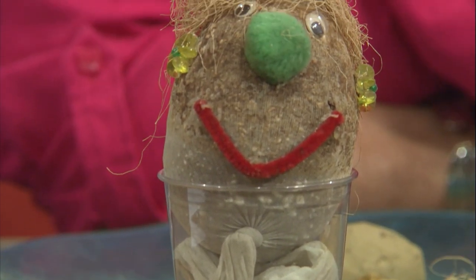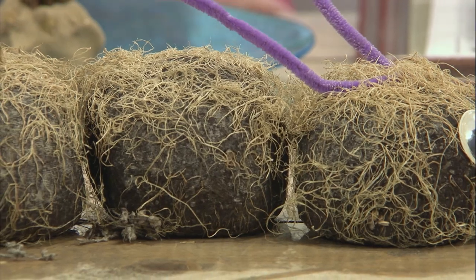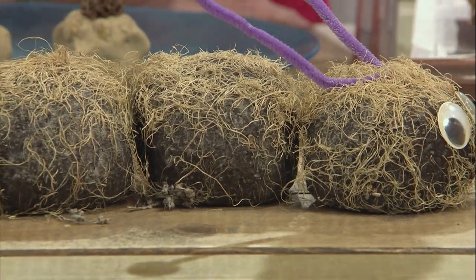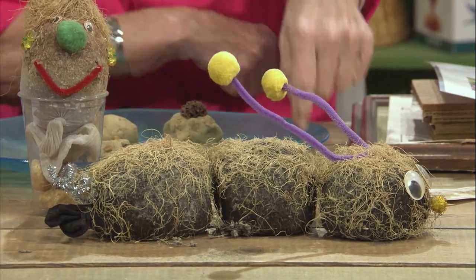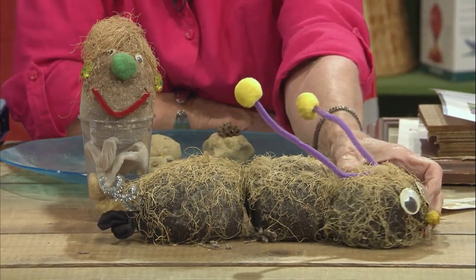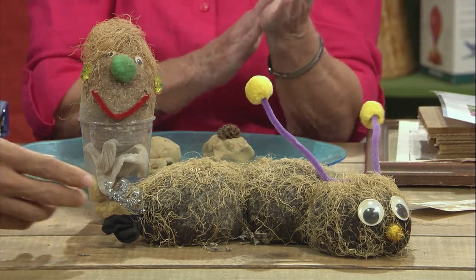You can also do a caterpillar — it's the same knee-high hose but segmented with knots, and the seed is distributed throughout the soil rather than just in the toe, since you don't want hair growing on Hazel's face. The child decorates the face, and the grass comes up through the segments. I've seen kids trim their grass, and one child even let it grow really long and then plaited it! That teaches them responsibility and the basic needs of a plant — light, water, those kinds of things.